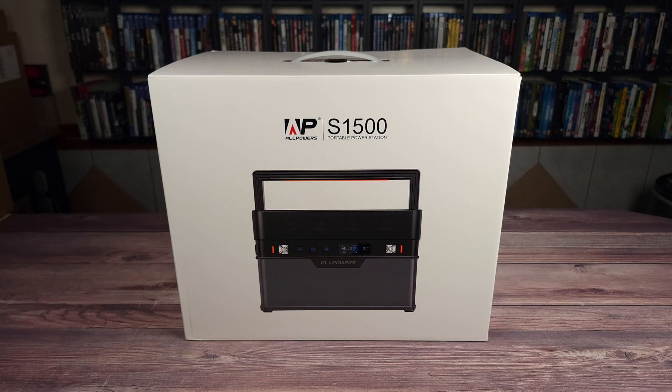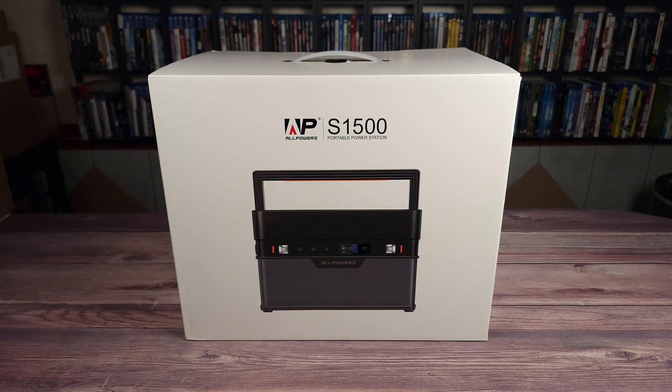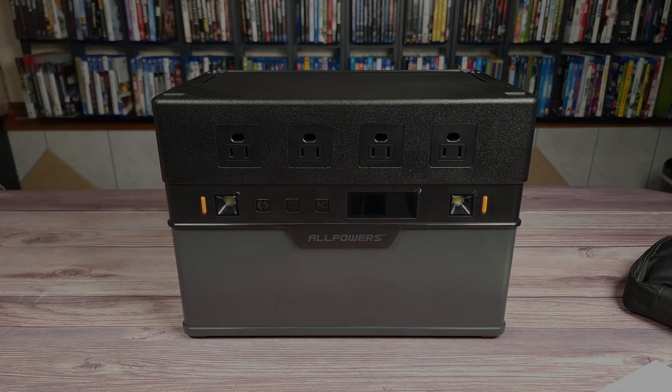Today we are taking a look at the Allpowers S1500 portable power station. Looking at the specs, this has a 1092 watt-hour lithium battery, 1500 watt power handling with a 3000 watt peak, supports pass-through charging, has Bluetooth app control, comes with a five-year warranty, and weighs 22 pounds.